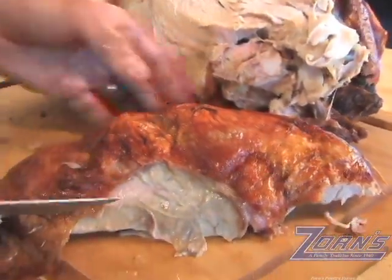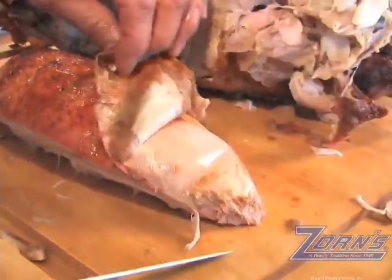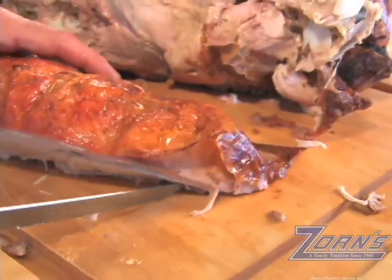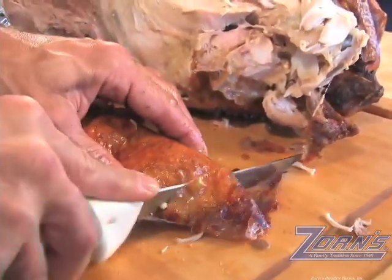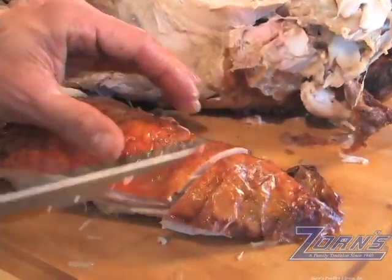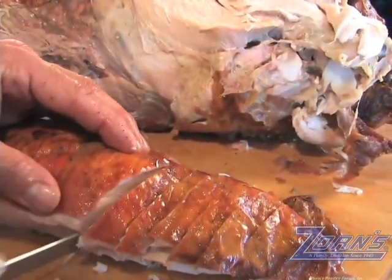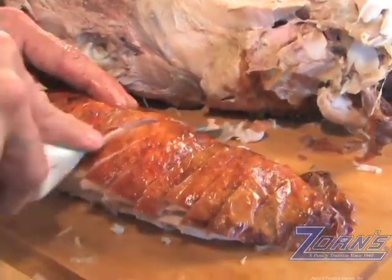Now when we slice the white meat, we're going to cut that a little thinner — quarter inch pieces — skin side up. You can see that the grain is running this way, and what we want to do is cut against the grain. If you hold the turkey going long ways like this, hold that skin on top with your fingers so it'll look nice, and go in about a quarter inch piece — not quite as thick as the dark meat. You can see how easily this turkey slices and how juicy it is. It's a beautiful golden brown.